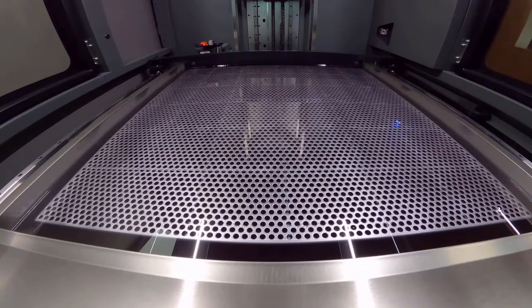This particular build has 2835 layers. Around layer 96, the smaller parts at the front of the platform will be complete and the blade will only need to move halfway across the platform to re-coat the taller parts still building.